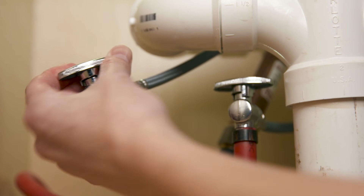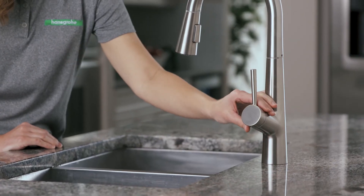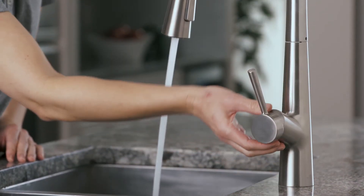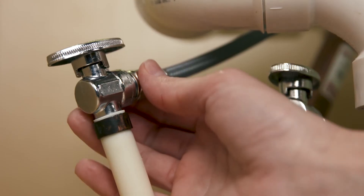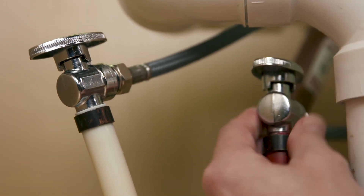Great! We're ready for a quick test. Turn the water back on at the supply valves. Check for leaks now with the faucet off, then again with the water running. You want to be totally sure that there are no leaks anywhere, so check both above and below the sink a few times over the next few days.